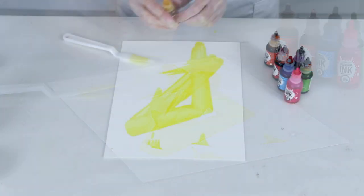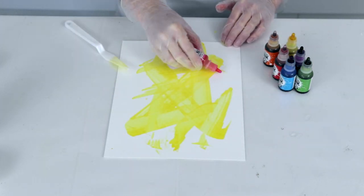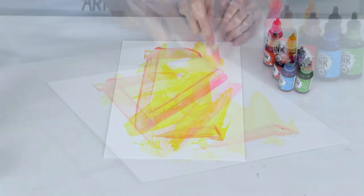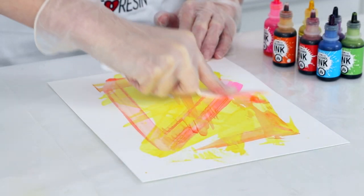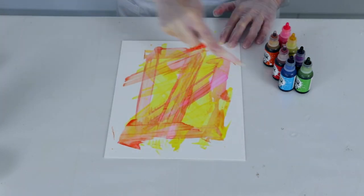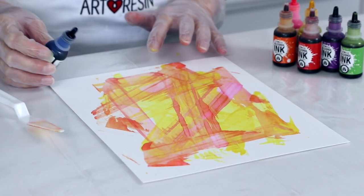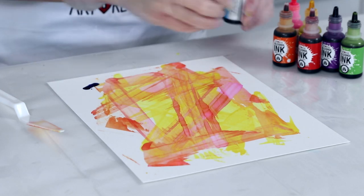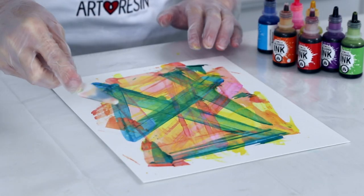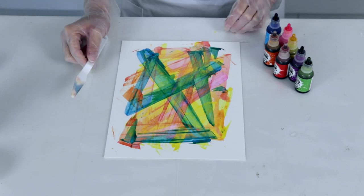You don't want any pools of ink. I'm going to move on to my pink color and this pink will blend a bit with the yellow to create a nice orange. You want to work quickly enough that you're spreading your ink so it doesn't pool. Now I'm going to add our complementary color, a bit of blue. You want to avoid adding too much blue so that things don't get muddy. And that's the palette knife technique.